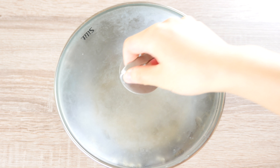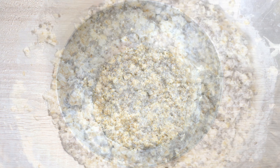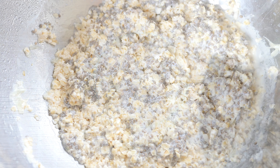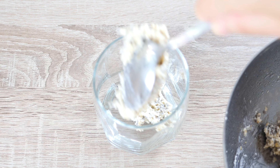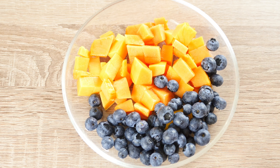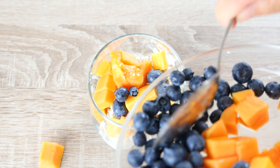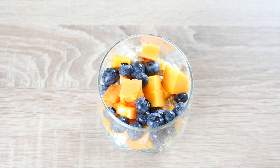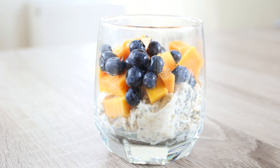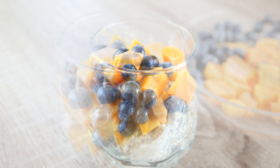On the next day, the overnight oats should turn dry and sticky. We can scoop out half the amount of oats into a glass. I used 1 small papaya and some blueberries here as a topping. You can use any fresh fruits available to you such as raspberries or pineapples. You can also sweeten your oats with a bit of honey or jam.